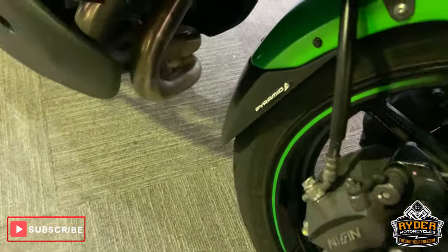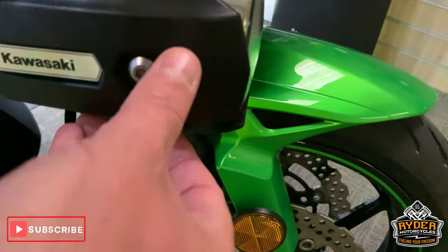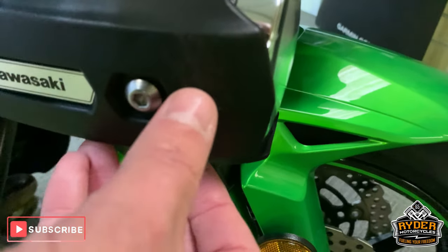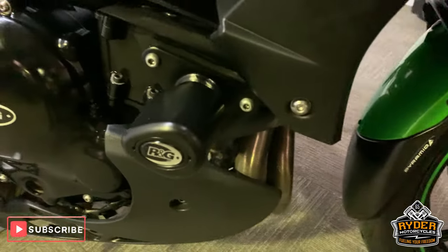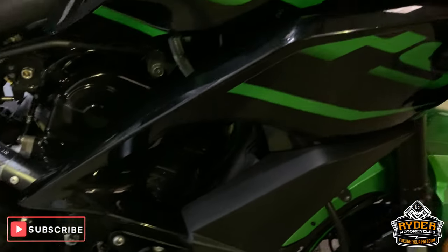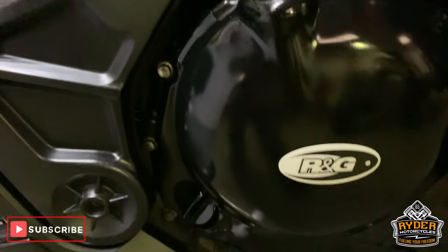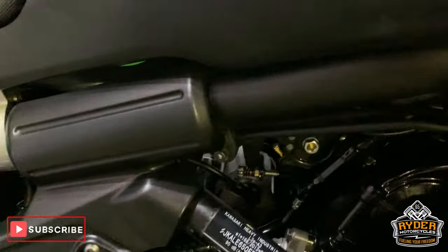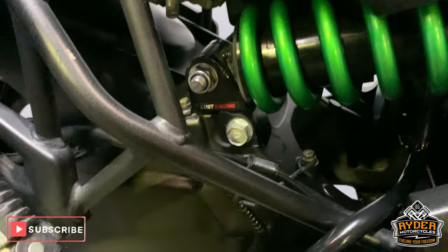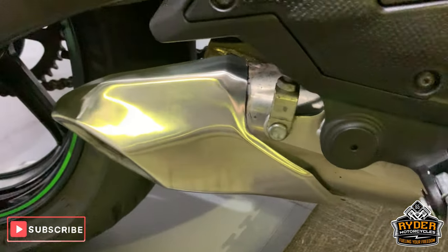That's got a little fender extender there as well currently. Got a slight bit of abrasion on the corner there. Nice down the side — got the RNG crash bobbins there as well, and RNG casing protectors there as well. All good down the side. Suspension is good.